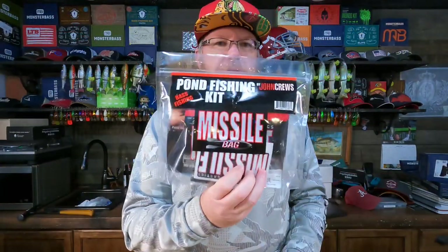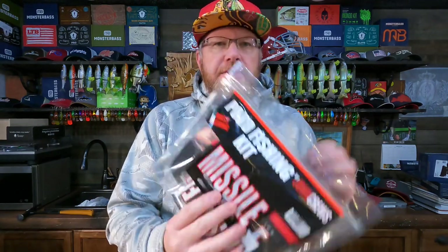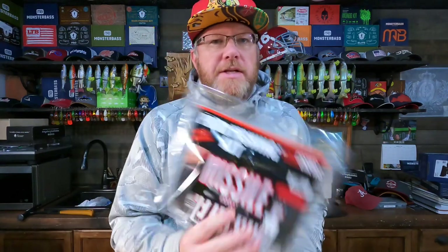Let me show you what comes in the Missile Baits Pond Fishing Kit. When I was going through the Missile Baits pre-made fishing kits, the pond fishing kit caught my eye — I think this is the one I was most interested in. Even though I fish tournaments and lakes all over the country, I still love pond fishing. There's just something really enjoyable about fishing a pond. I wanted to see what John Cruz was going to include. Now this doesn't say the ultimate or complete pond fishing kit, but I've noticed these kits still don't have enough included, in my opinion.